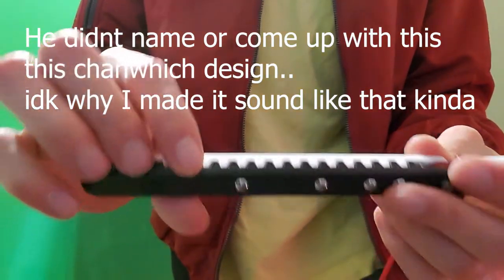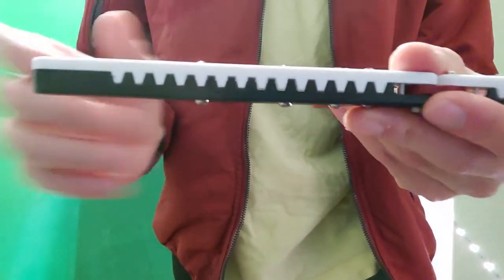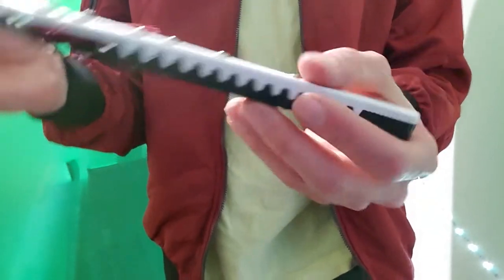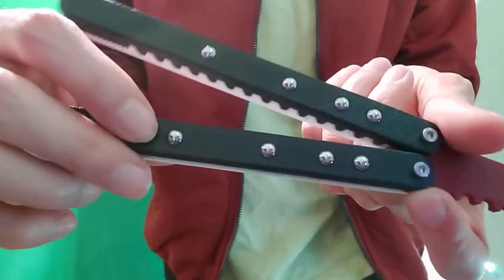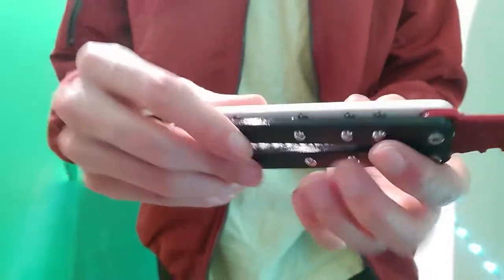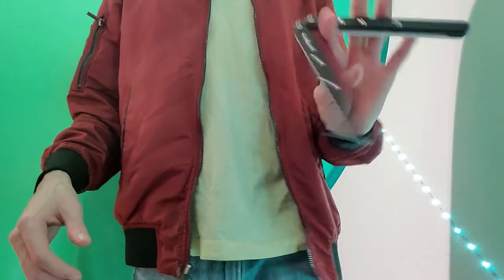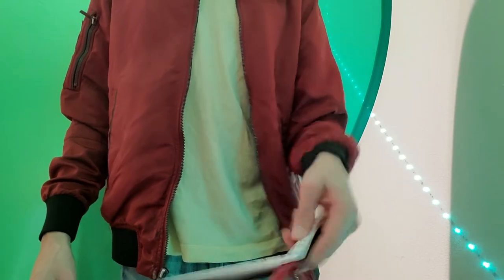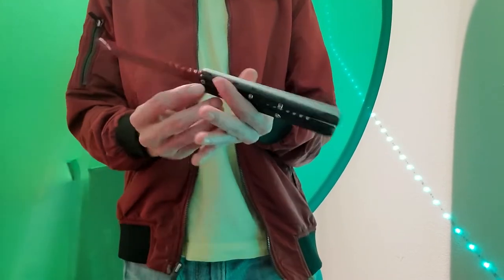He calls this a channel sandwich design — as you can see there's still some gap between the pieces. Really cool design. There are little ball bearings in the handles that give it a certain weight. When I first flipped it out of the box it felt really weird, but honestly I think it's just because it's so neutral.